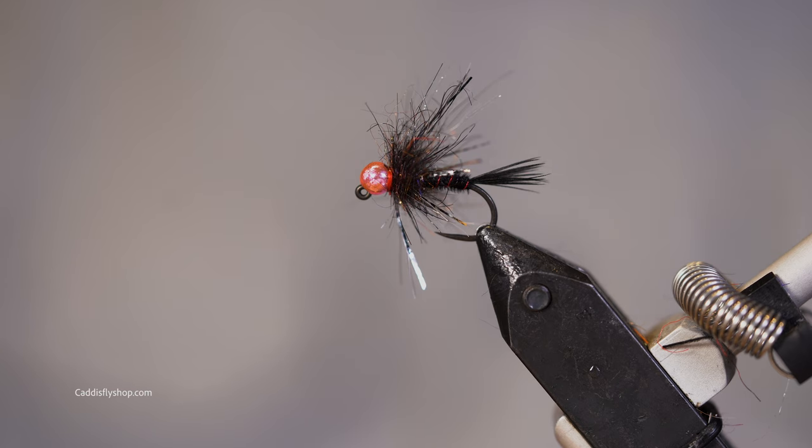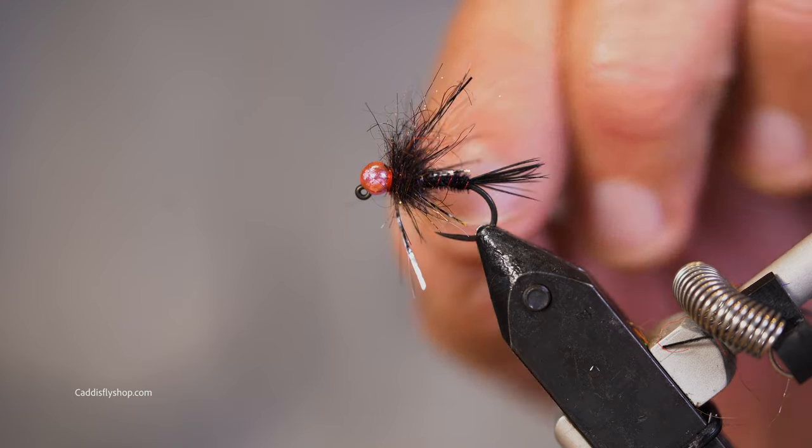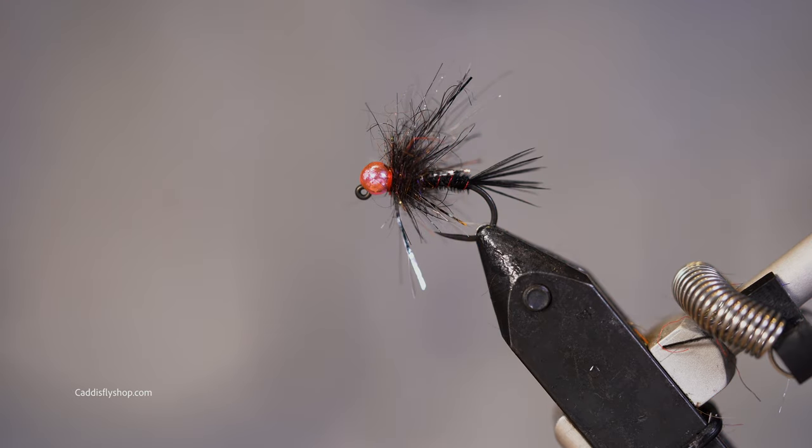But this fuzzy little thing is a fish catcher — at least that's my story and I'm sticking to it. Have fun, enjoy tying this fly and every other pattern, and I wish you luck out there.